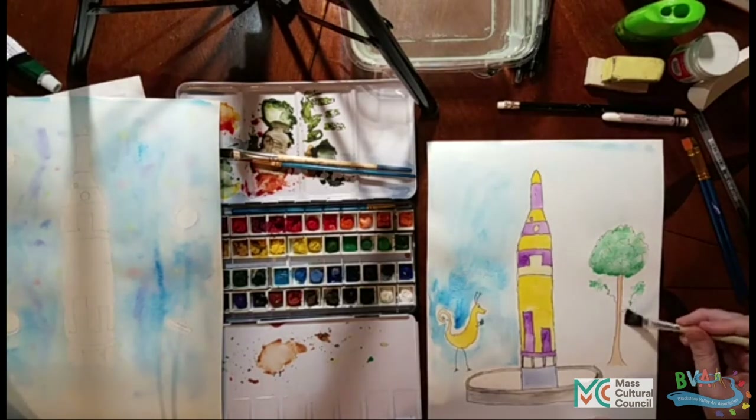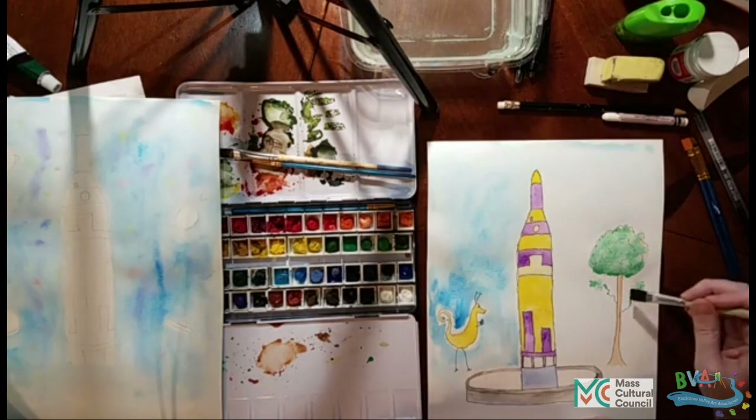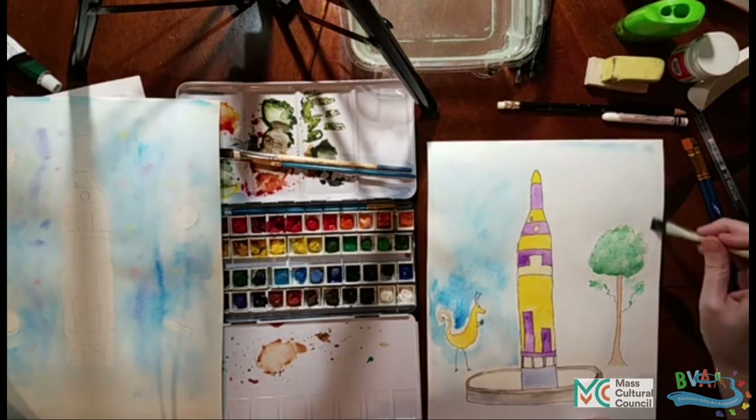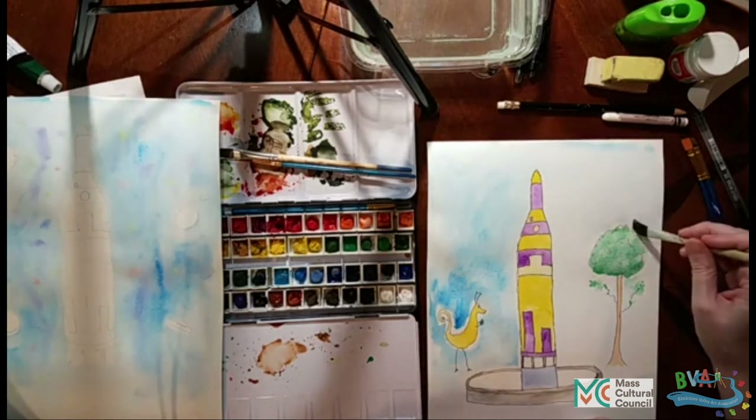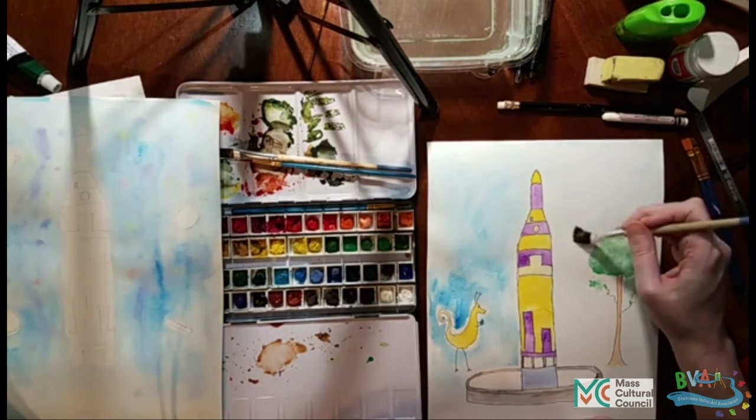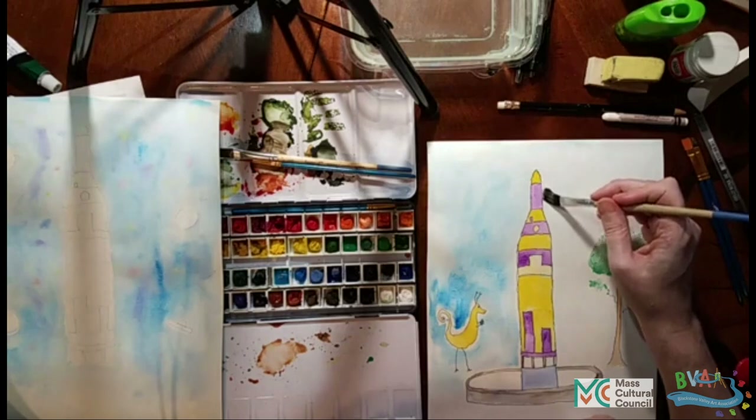We're going around the leaves and around down here. I clipped a little bit of the green and it came up. That's what happens — it's not the end of the world. If we had longer time I could have let it dry longer, but that will be fine.